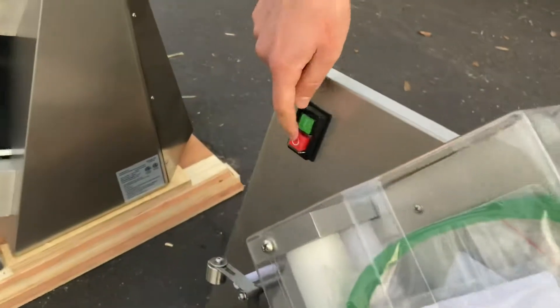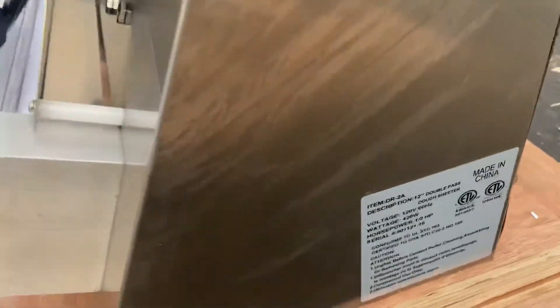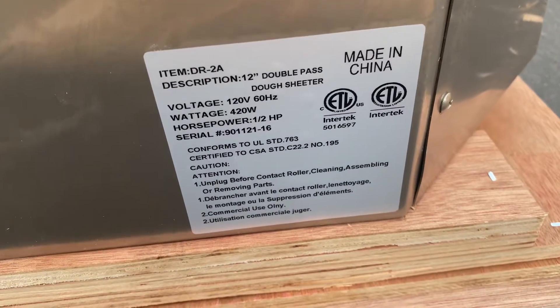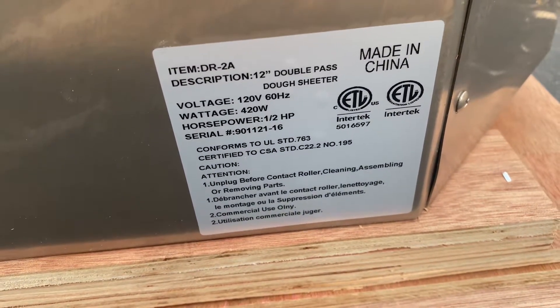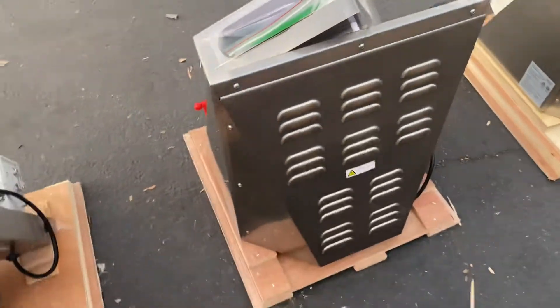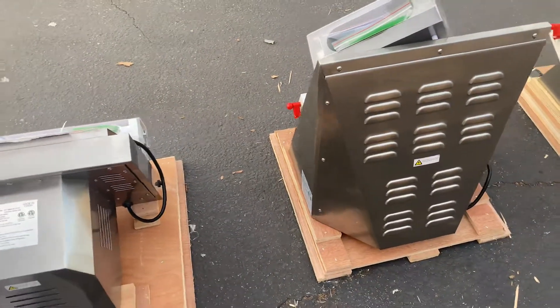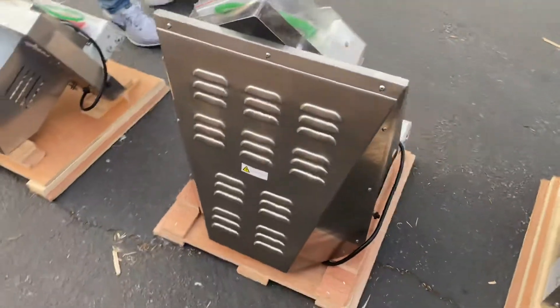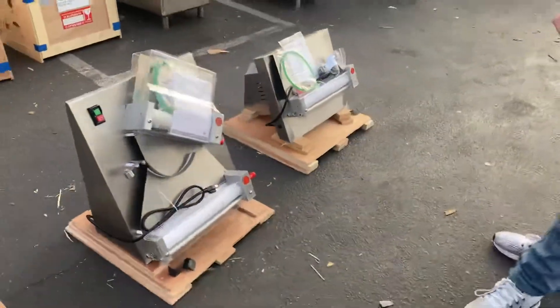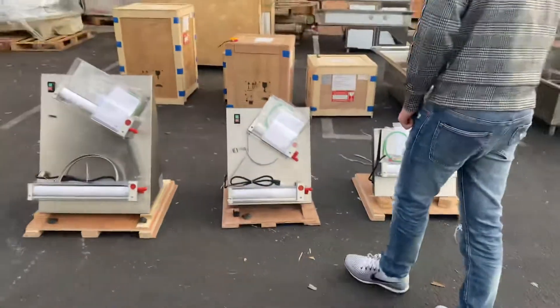The power switches are located in the front — an on/off switch. On the side of the unit there is a sticker with more information regarding this dough roller, including your certification. It is certified by the health department. You'll also find the hertz, wattage, volts, and horsepower all on that sticker.